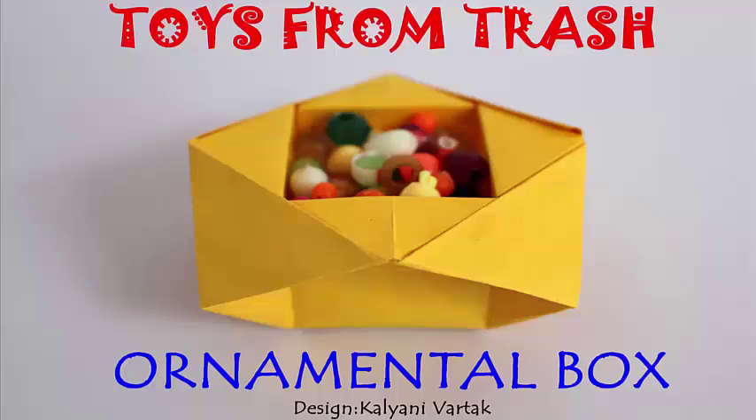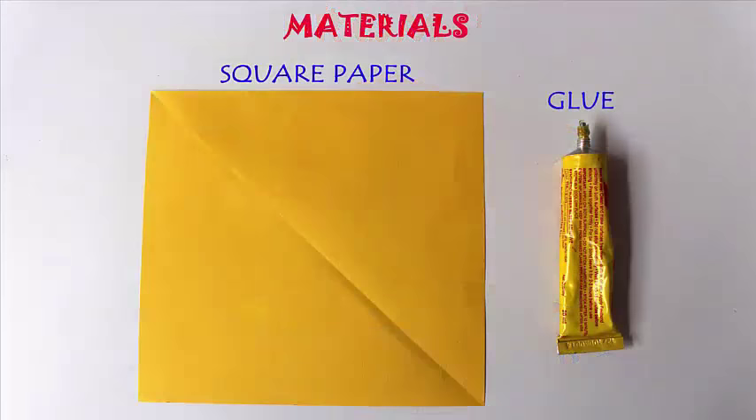Today we are going to make a very beautiful ornamental box from a square paper, 15 cm on the edge. You would also require a bit of glue.